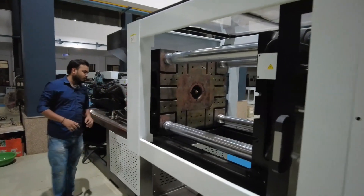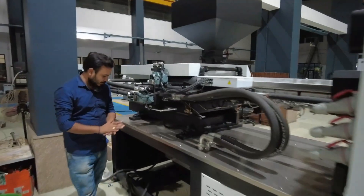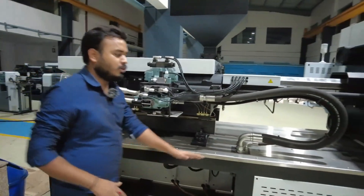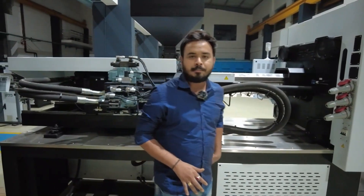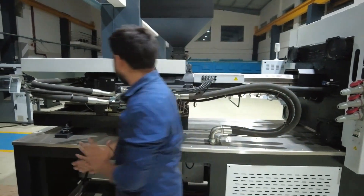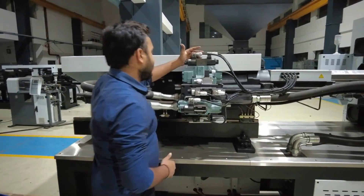Moving to the under section — here you can clearly see the hydraulic pipes attached over the injection unit. The motor and everything is completely enclosed. Right now it's an open machine in a maintenance condition, so I'm showing you all of these things.